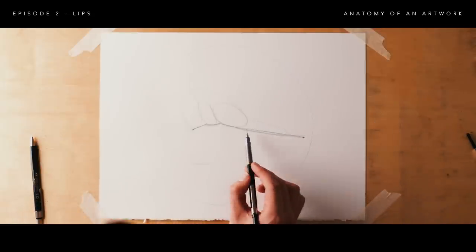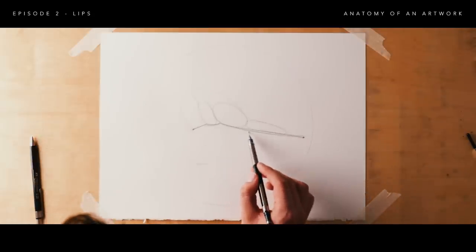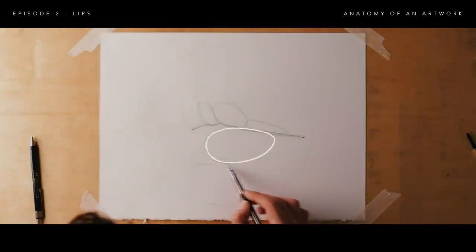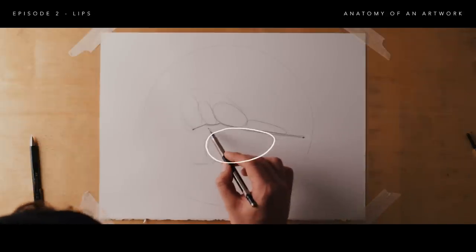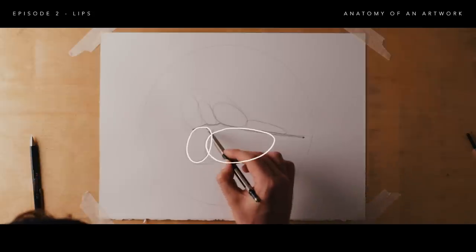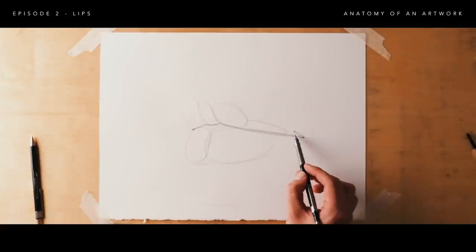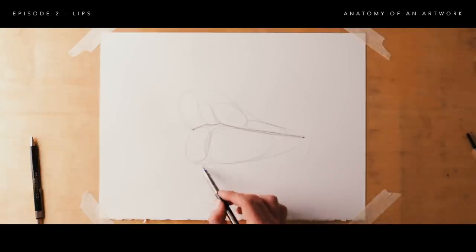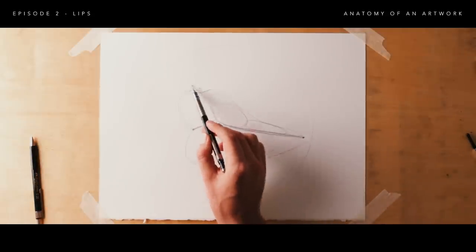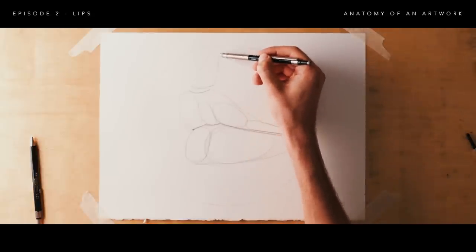For the bottom lip we're going to have two overlapping ovals. The one closest to us will be much larger and the other falls away with some foreshortening in the background. Marking out these deposit circles helps get an idea of the outline and volume of the lip. The philtrum is the middle groove of the upper lip that runs from the top lip to the bottom of the nose, so you can draw this in to get an idea of how the nose meets the mouth.